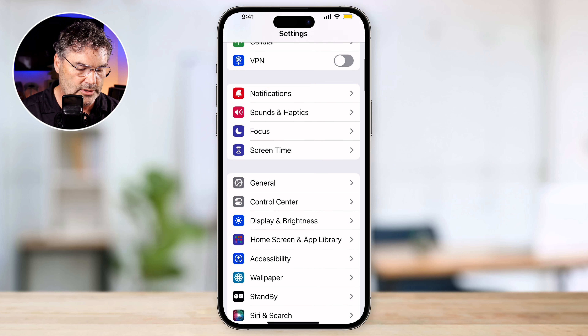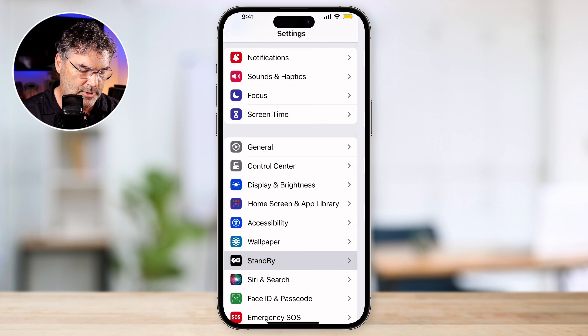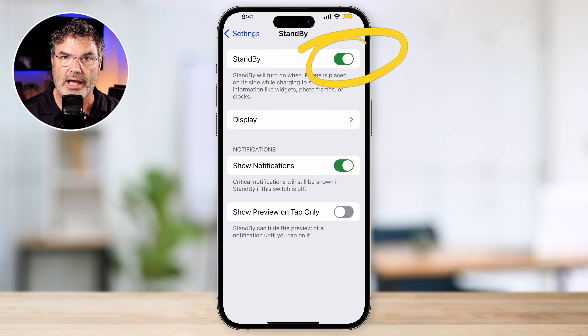When you scroll down in Settings, you're going to see Standby. This is where we set it all up. Let's go ahead and tap on it. The first thing we want to do is make sure that it is turned on. If this isn't turned on, you're not going to get standby mode. So let's go ahead and make sure it's turned on.